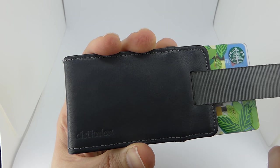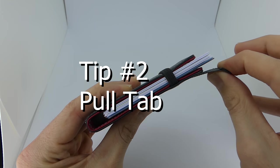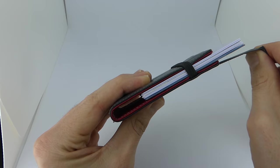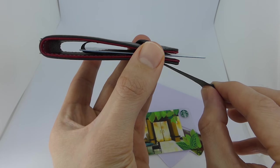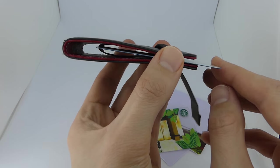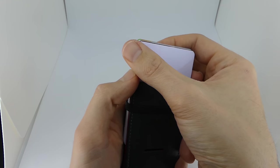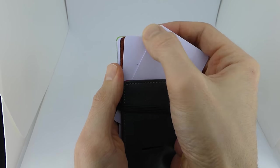Let's roll into tip number two: look for a wallet with a pull tab. Minimalist wallets have a problem with it being difficult to get the cards out of the wallet, and the pull tab just makes this process much easier. It's not hard to find a minimalist wallet with a pull tab. Personally, I won't ever buy a minimalist wallet again that doesn't have one.